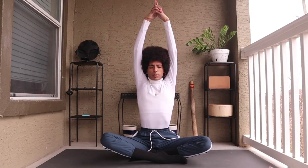Inhale, extend. Exhale, slowly lowering the tops of the hands towards the earth.